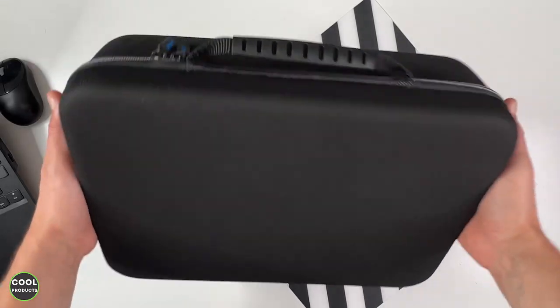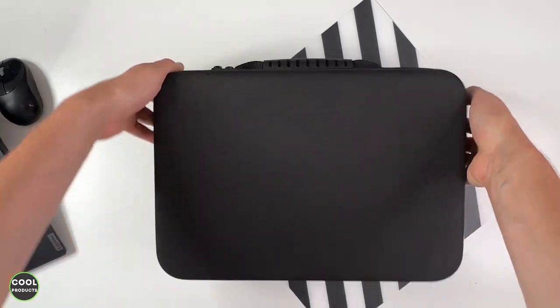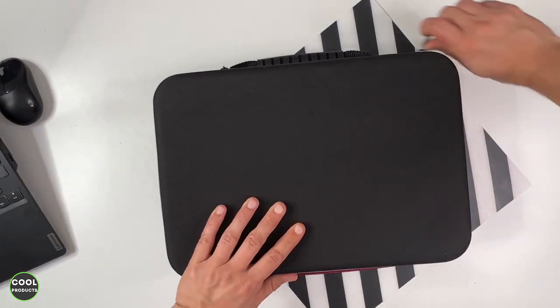It comes in this super cool case, and if you guys can see over here, even the zip is branded. But the most important thing is to see what is inside, so I'm just gonna open it right now.